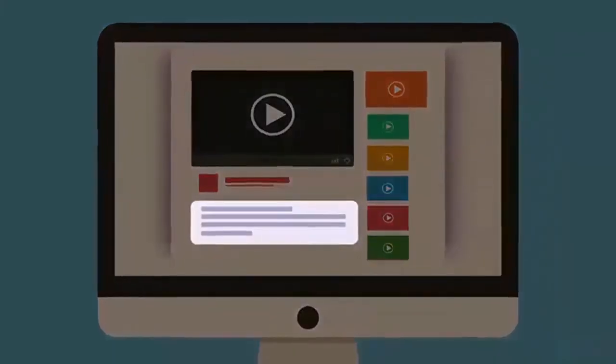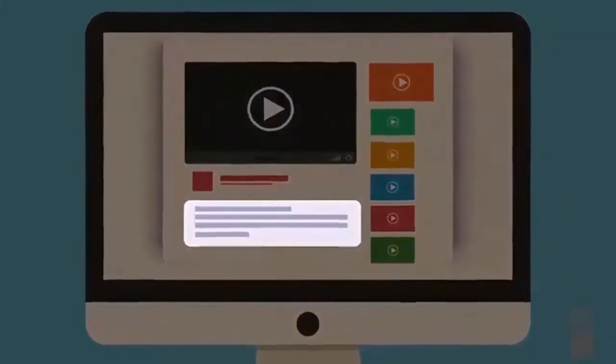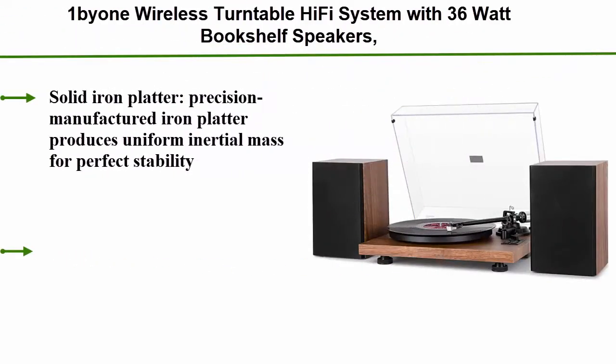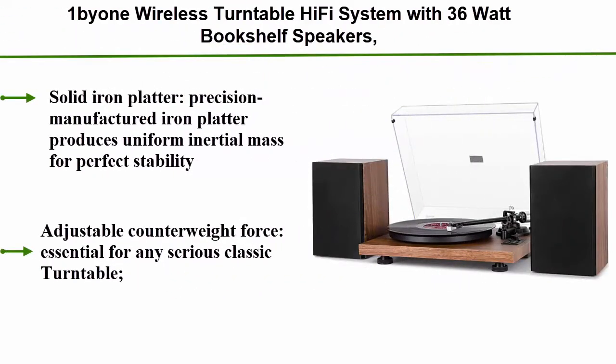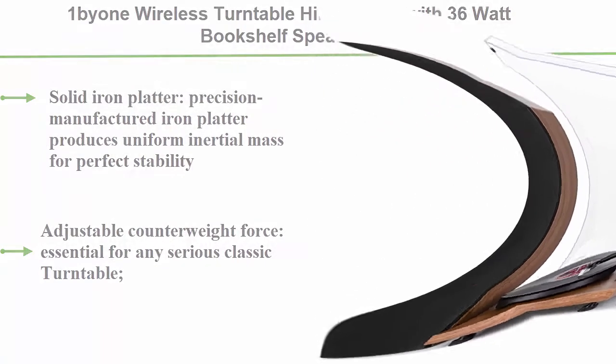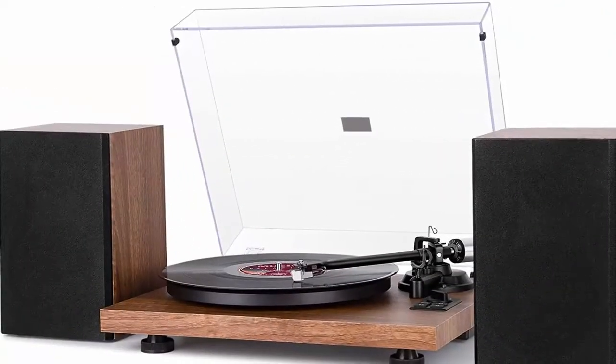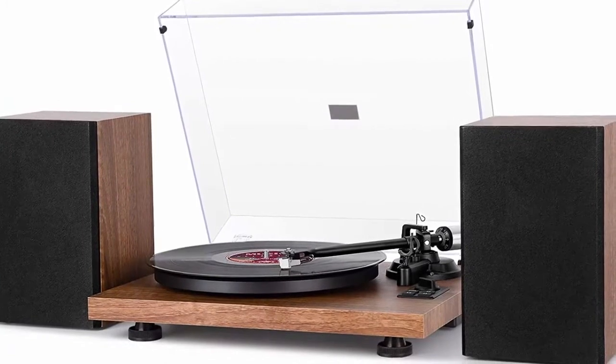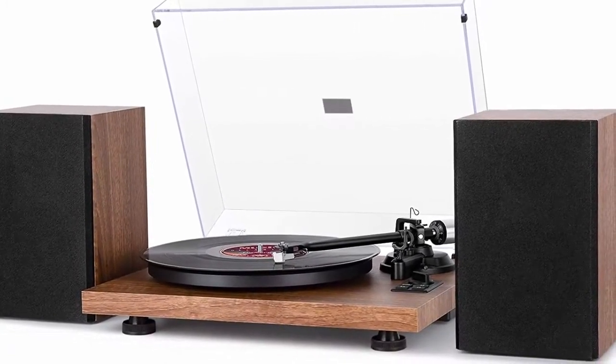Check out the description for more information and the latest price. Top 3: One Beom wireless turntable hi-fi system with 36-watt bookshelf speakers, a hot-and-designed vinyl record player with magnetic cartridge, wireless playback and auto-off. Solid iron platter — precision-manufactured, it produces uniform inertial mass for perfect stability and rotation, bringing high-fidelity playback to the next level.